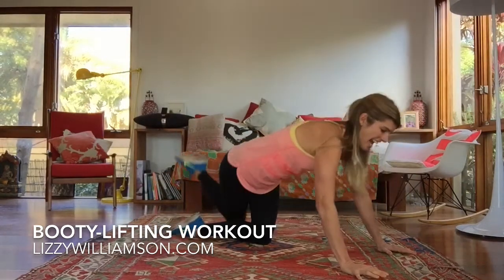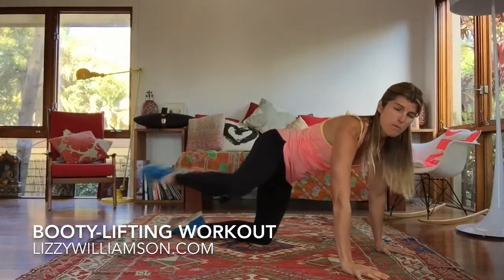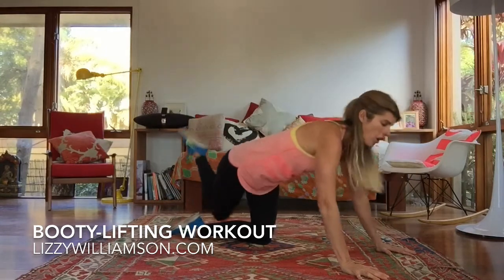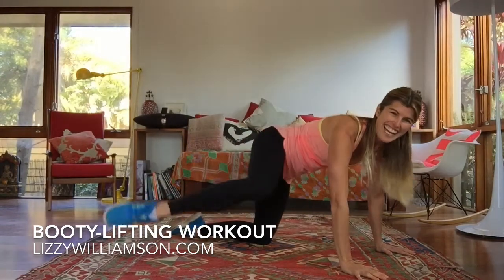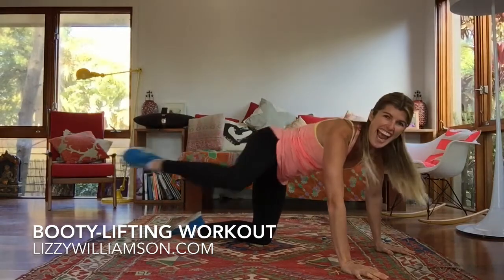As you kick that leg out, you want to drop that hip of the leg that's kicking out — drop it down. Keep the rest of your body engaged by engaging your tummy muscles, keep everything switched on. I am starting to feel this! Four more here — three, kick it right on out, two, drop that hip, one and up.